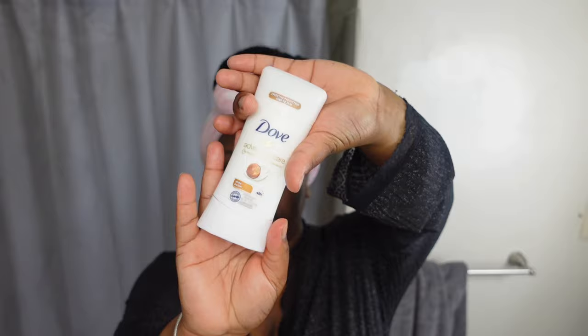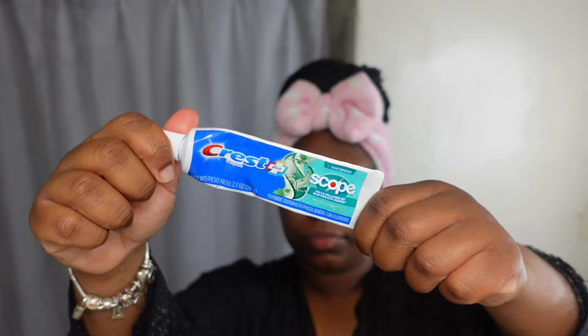Another tip I wanted to share: tea tree oil and PRID — if you have a boil, I deal with boils, so I just wanted to give y'all that tip. I promise it will probably come to the surface within three days and pop.